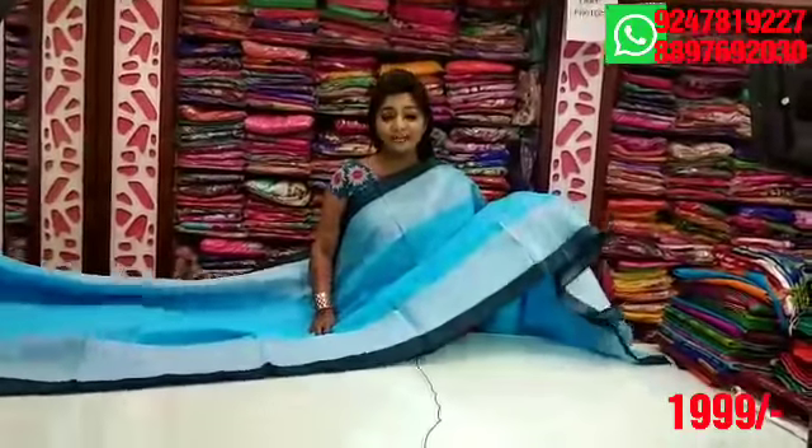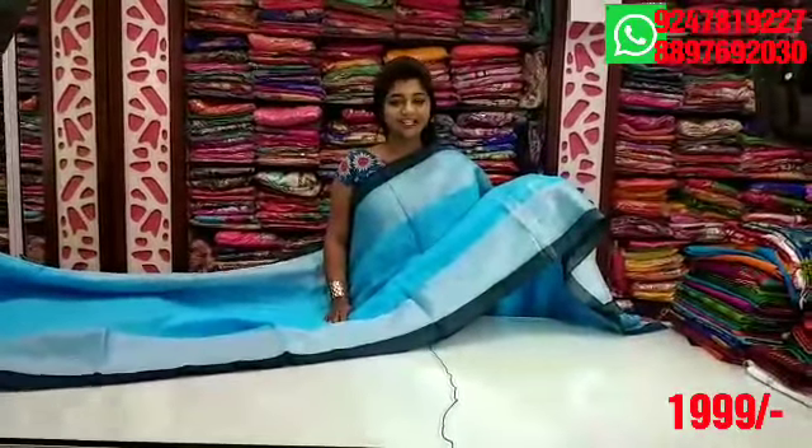We also have the linen fabric with a lot of varied variety. That's a reasonable price for both at $1,999. So that's how you choose a color.